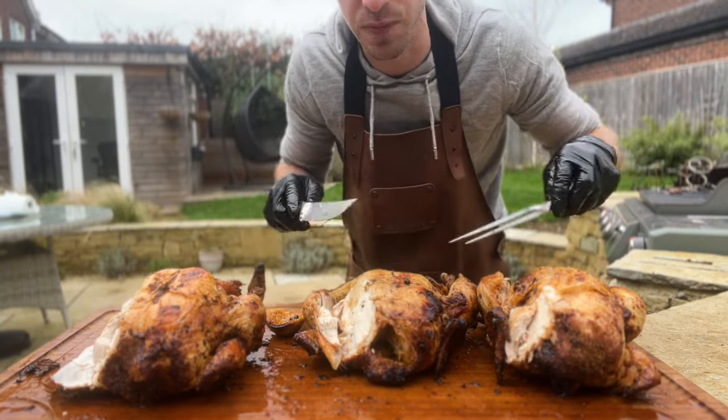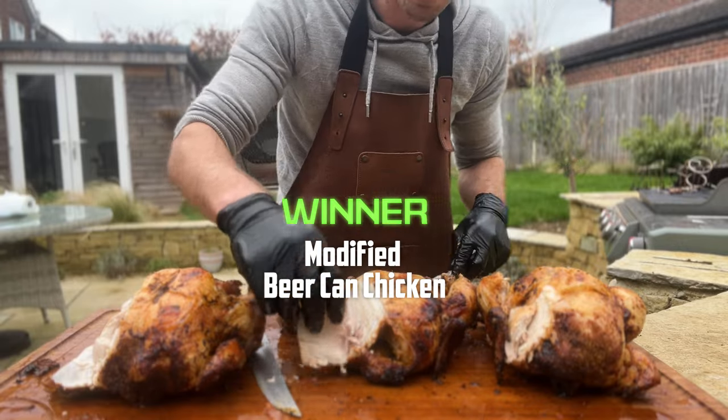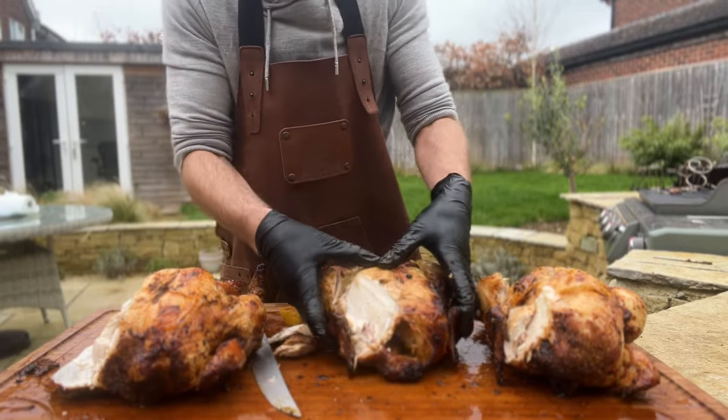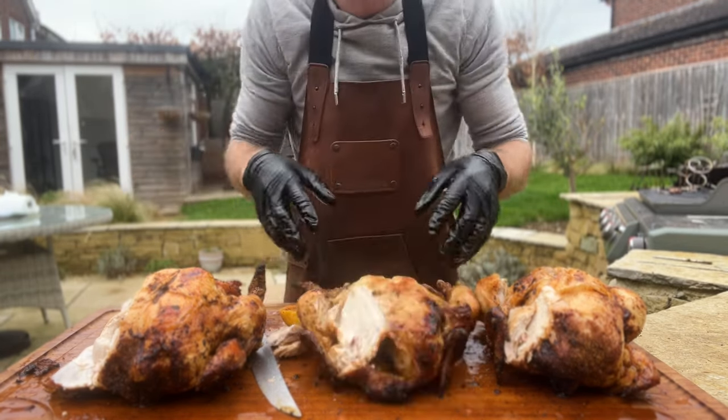There's not a huge amount between these two, but the modified version is definitely the winner. Despite the fact that the beer doesn't really evaporate — meaning we don't get beer flavor into the chicken, and if we wanted it to evaporate we'd have to cook at too high a temperature and overcook the chicken — it was still really tasty, really juicy, and good fun to cook. If I redid this, I'd follow the steps from my other video where I tested 11 different ways to get crispy skin, which I think would have improved the result. Hope you enjoyed this experiment — see you in the next one. Cheers!